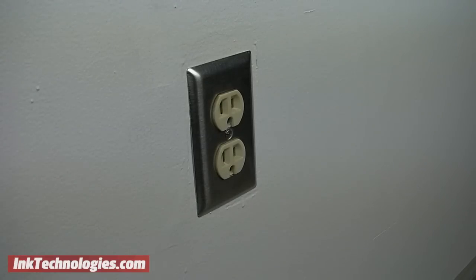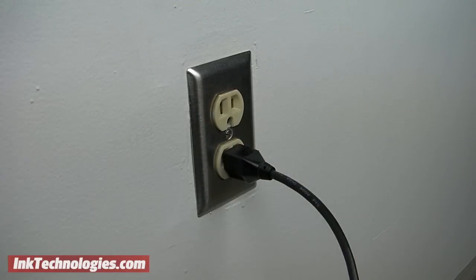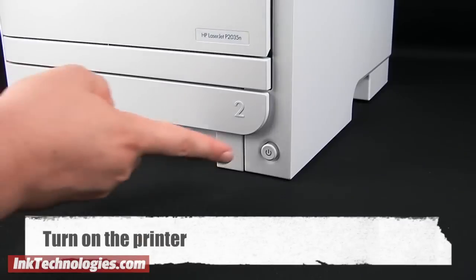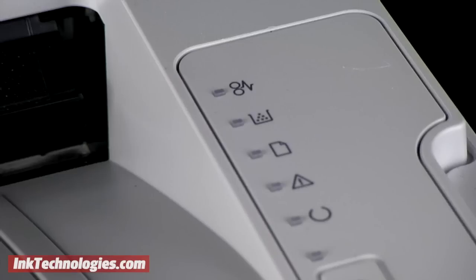Once you have waited for at least 10 minutes, plug the printer back in but don't turn it on yet. Reinsert the new cartridge completely and close the access panel or the lid. Then power up the printer. In most cases you will find that your cartridge is now recognized properly.